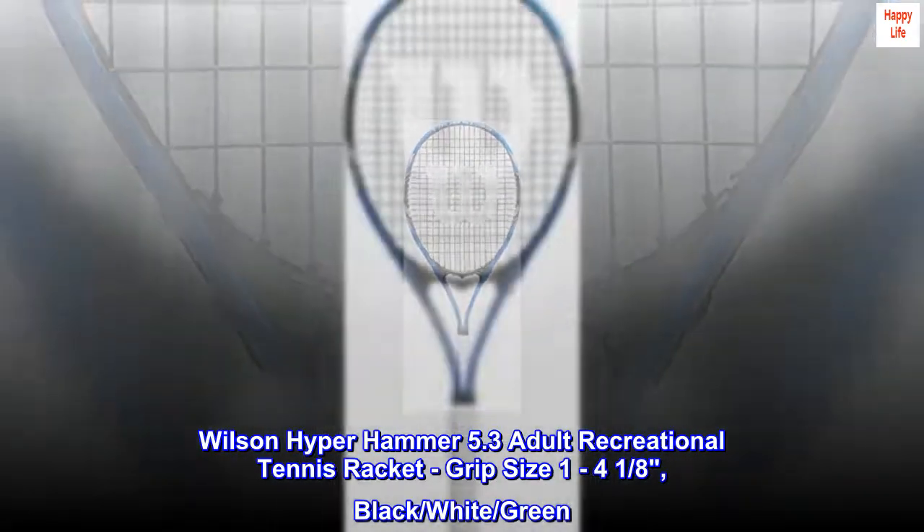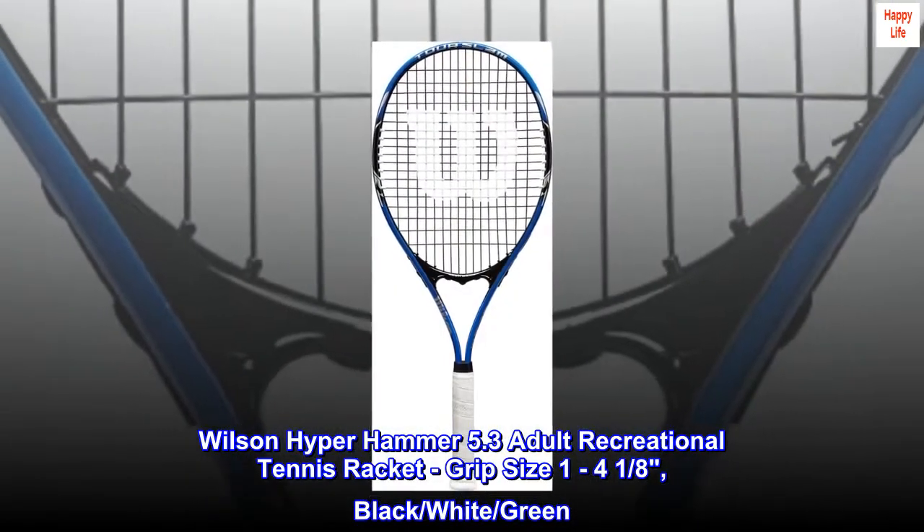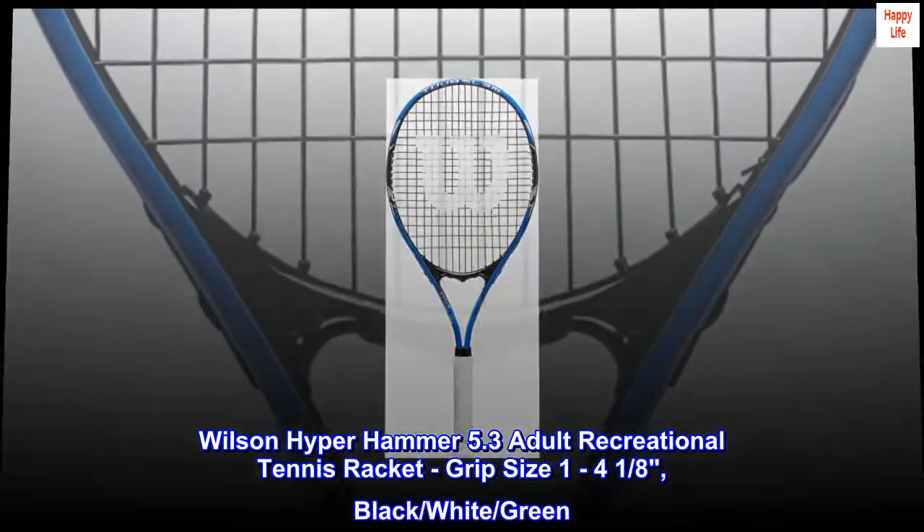Wilson Hyper Hammer 5.3 Adult Recreational Tennis Racket. Grip size 1 to 4/18, available in black, white, and green.